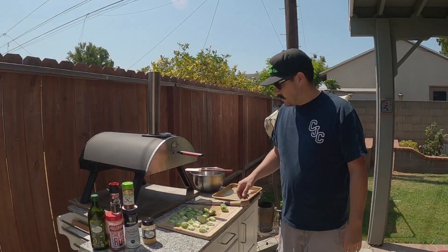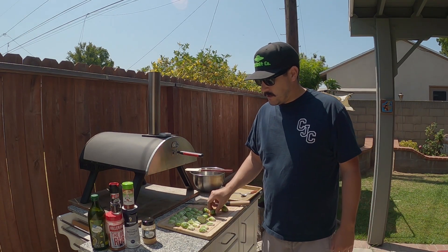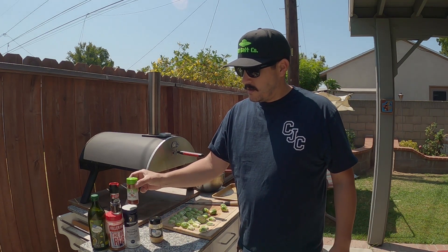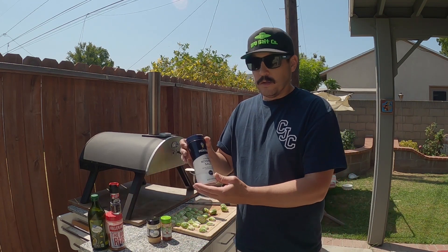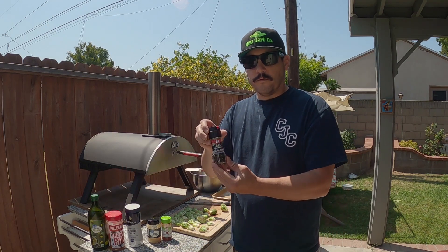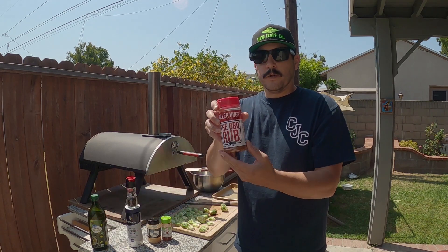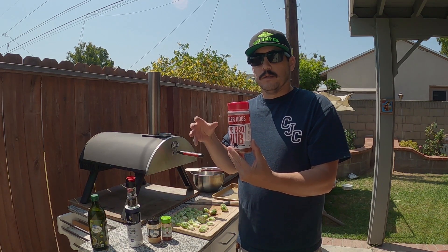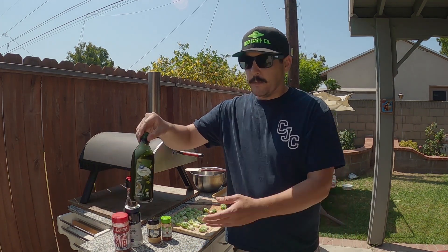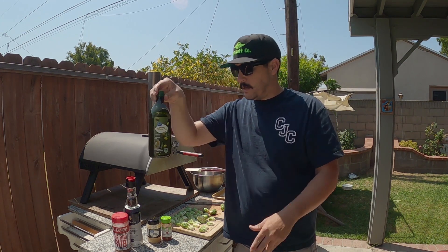These are all the ingredients you'll need: a nice bag of fresh Brussels sprouts, some minced garlic or you can mince it up yourself, paprika, some kosher salt, fresh ground pepper. Any of your favorite seasonings will go good. You could even keep it simple and just do olive oil, salt, and pepper — comes out really good, especially in the charcoal oven. These are what I'm going to use, just try it out, have fun with it and mix it up.